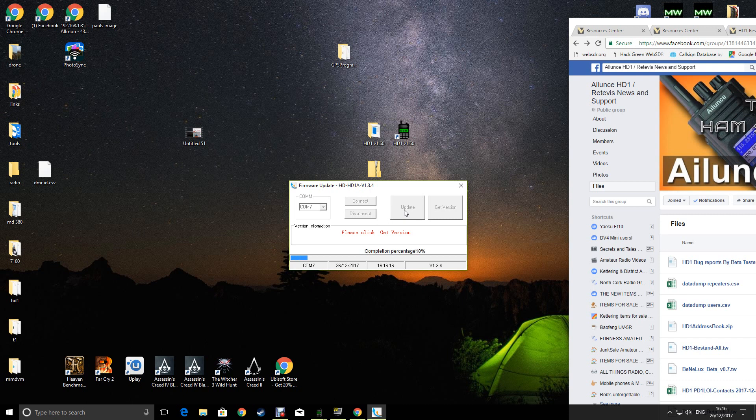That's how you get started with the HD1. The next videos will be about getting some channels onto the radio using the computer, and also using just the radio on its own with no computer - programming in DMR repeaters, FM repeaters, and anything you like. OK, 73, hope that helps someone. 2E0UKH going clear, cheers.